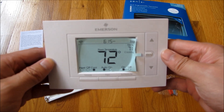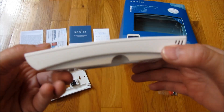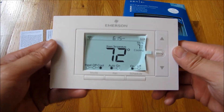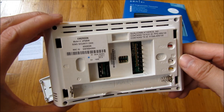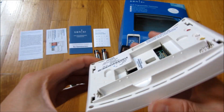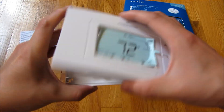This is the faceplate, and you can see relatively how thick it is. I will compare this in another video with the Honeywell side by side, so you'll see the back here. You're going to put on the backplate and then just snap the faceplate on.